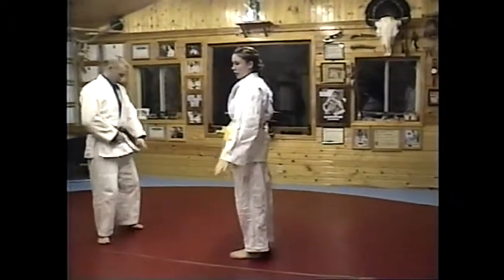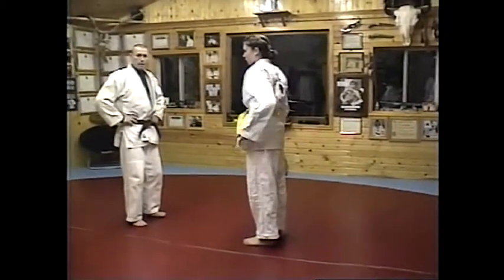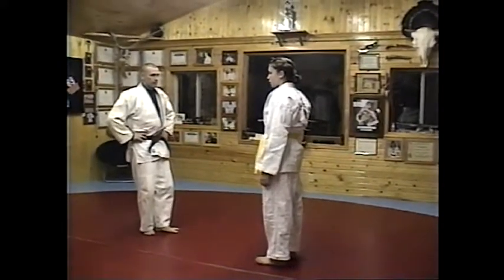This time, Matt, you're going to approach with your right arm as if you're going to strike, you're going to slap, or you're going to grab her by the neck. Carmen, you're going to block with your left hand, you're going to pop in and do a shoulder throw. Self-defense.